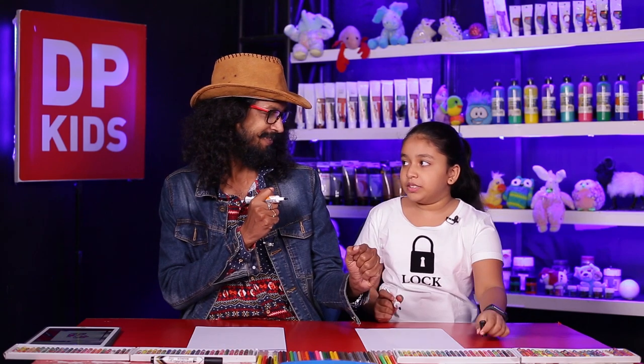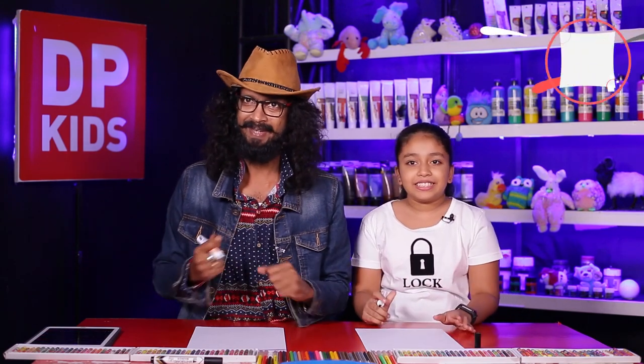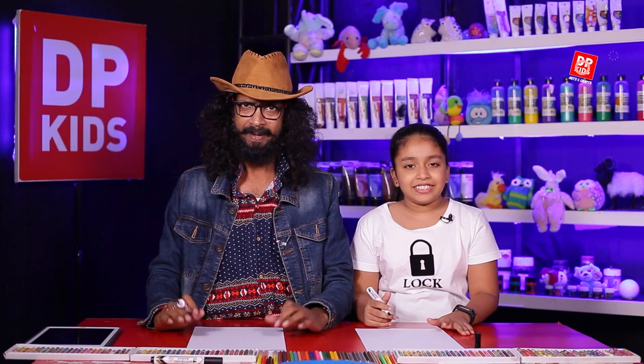Shall we start, Sunil? We are drawing a kind of dog today — it's a poodle. This one needs more attention than others because it needs more grooming time to maintain its looks.